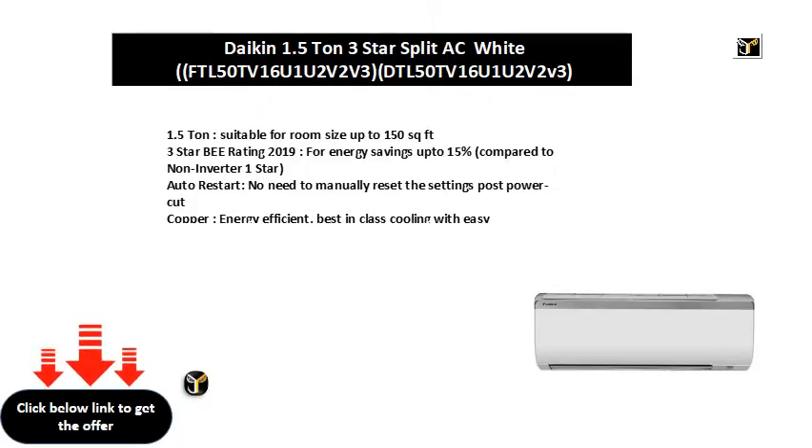1.5 ton, suitable for room size up to 150 square feet. 3 star B rating 2019 for energy savings up to 15% compared to non-inverter. One star auto restart — no need to manually reset the settings post power cut. Copper, energy efficient, best-in-class cooling with easy maintenance.